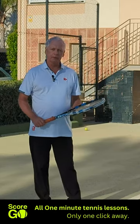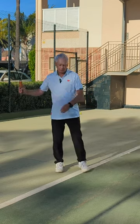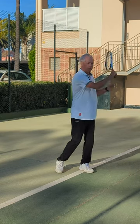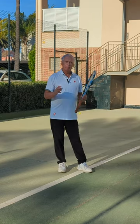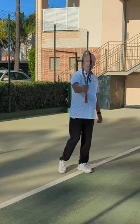Hi guys and welcome to 1 Minute Tennis Shorts. In today's session we're going to show you how to get really heavy topspin on your forehand. Topspin is where we go from below the ball to above the ball in a brushing and stroking motion, but to get the feel of that a great way is to hold the racket here like a baby grip.